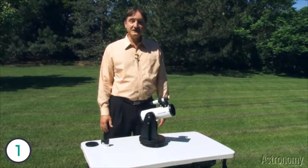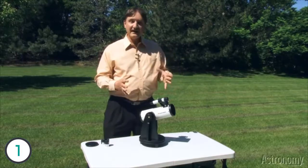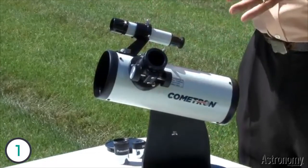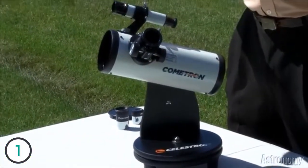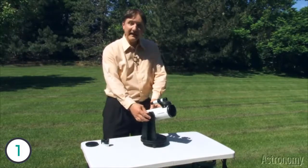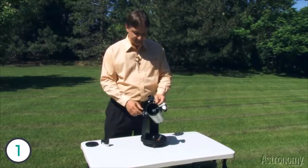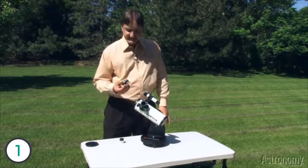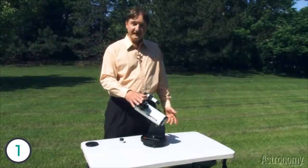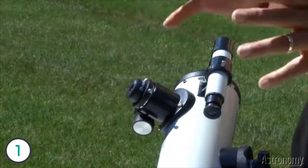The first new telescope I want to introduce you to is Celestron's Cometron First Scope 76, and as the name indicates, this would be a great first telescope for a family or a child who's never looked at the skies before. The telescope is a tabletop model, so you can set it up on a table outside in your backyard, a picnic table, or even the hood of a car. It's very light, very easy to move around, and it has two motions — the back and forth motion astronomers call azimuth, and the up and down motion called altitude — so it's an alt-azimuth mount. This telescope comes with two eyepieces: a 20 millimeter, which gives a magnification of 15 and still provides a nice wide field of view.